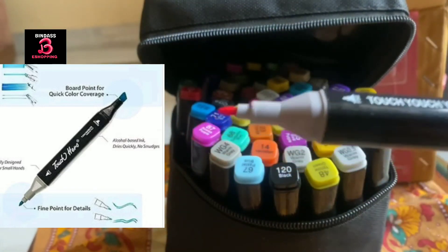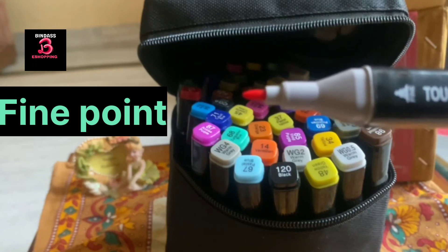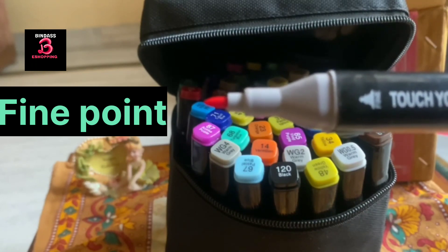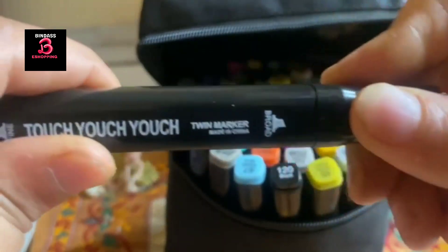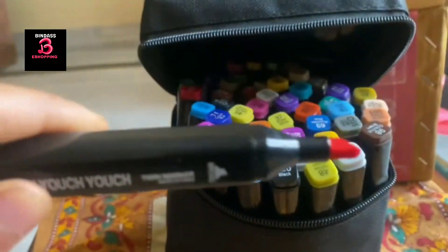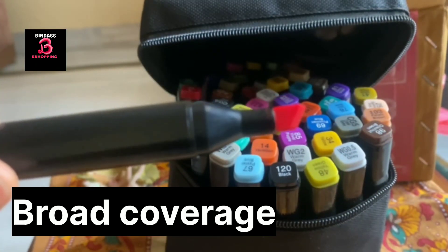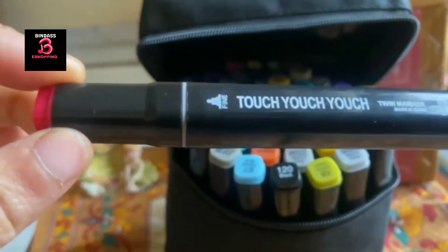There is a fine nib on one side, which can be used for sketching, drawing, coloring, coloring books, and projects. On the other side, this is a broad nib — it is double. So this is a multi-functional marker pen. Amazing pens!